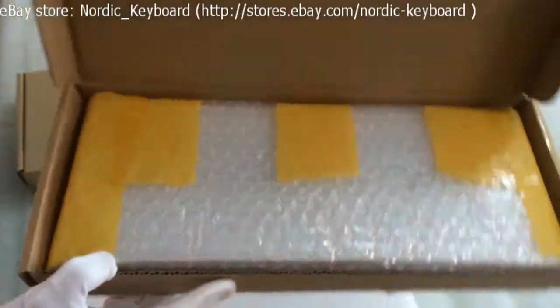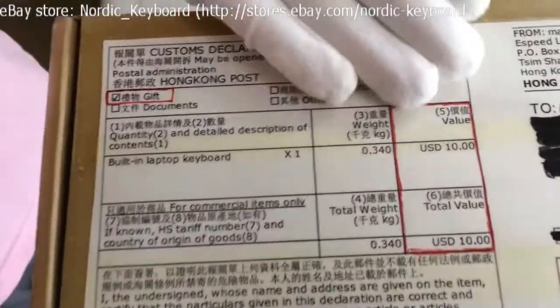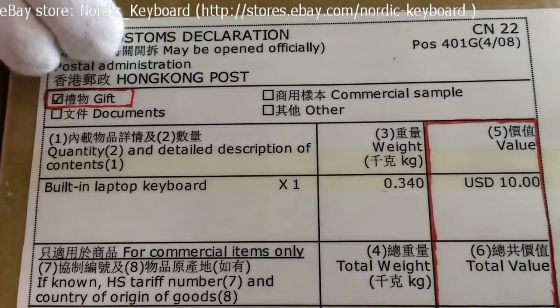Now see the package already finished — inside and outside. We can mark 10 USD on the package and send it as a gift upon your request.